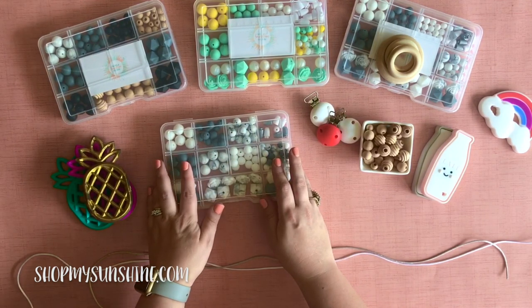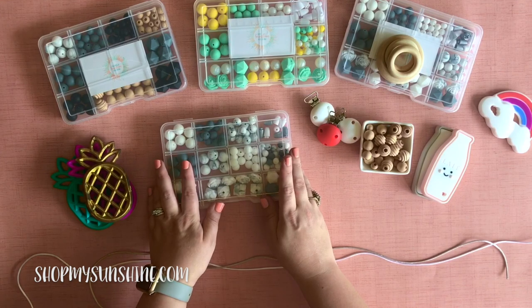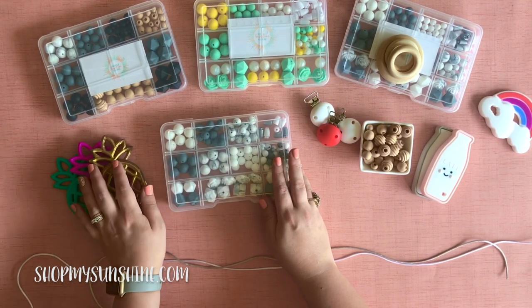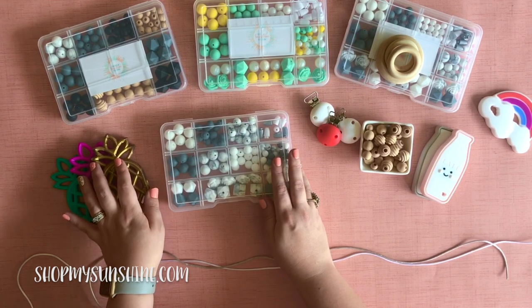So they're tested free of any heavy metals such as BPA, they're tested free of lead, all of that. And you can see the details of that testing in all of our listings.